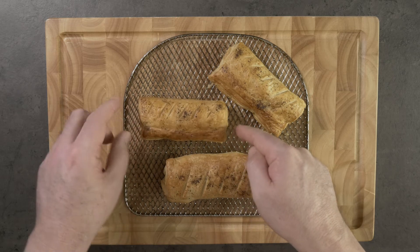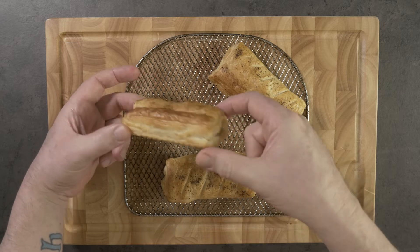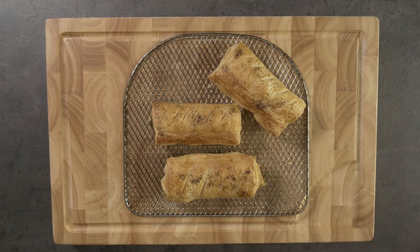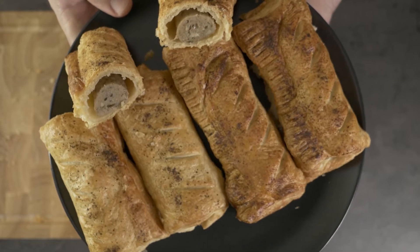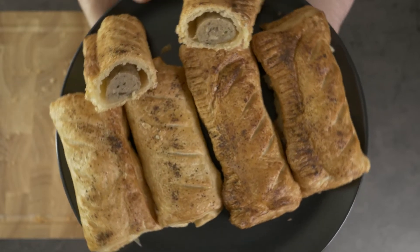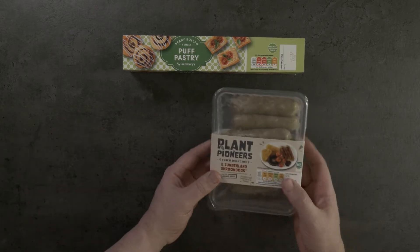Look how well they look — they've risen lovely, nice and thick. Can't wait to eat them! These are my super easy homemade vegan sausage rolls.